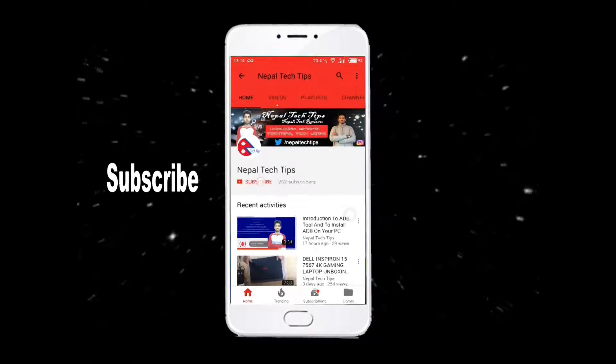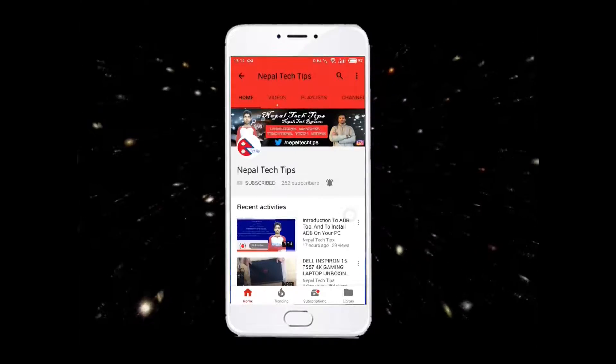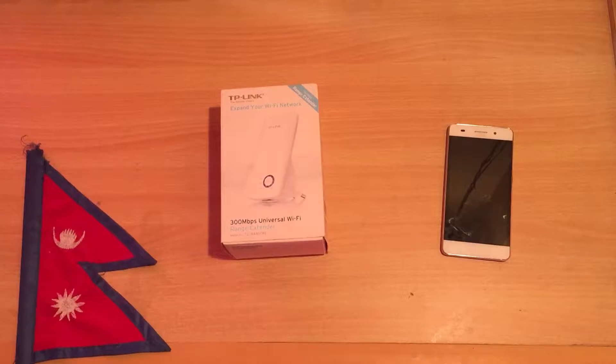Subscribe to the Nepal Tech Tips channel and click on the bell icon to get notified of our latest videos. Hello everyone, welcome to Nepal Tech Tips.